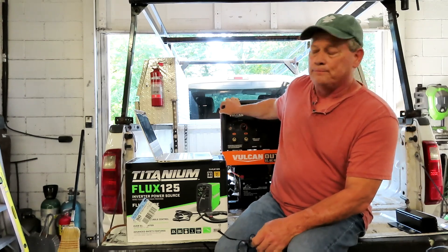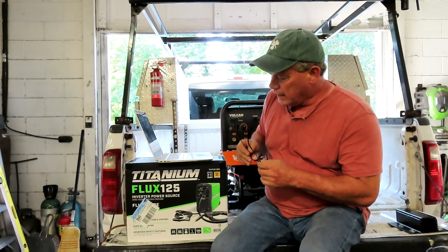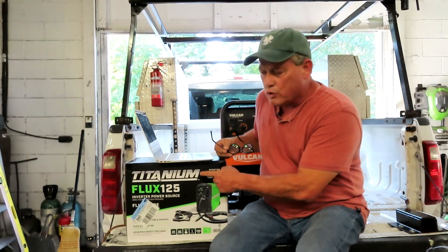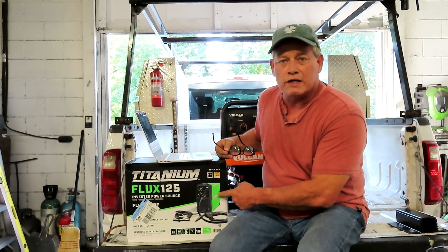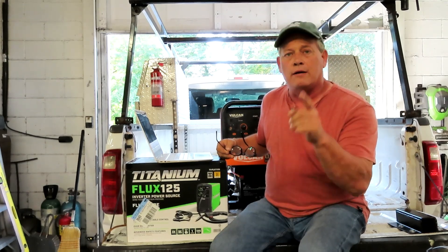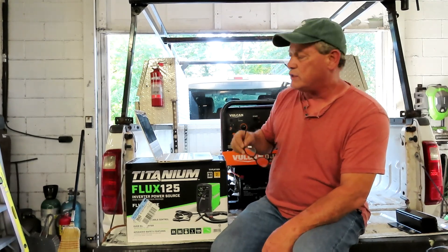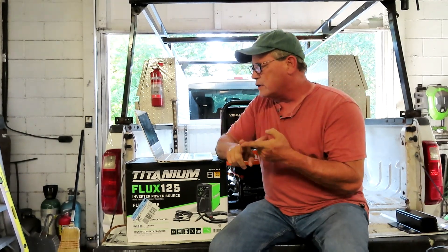I'm talking about the ones with an open frame that just look like a typical generator — those are welder generators. And I'm using this box right here to remind you that as of August 4th, 2024, I'm going to be giving away this welding machine on September 1st, 2024. You've got a little more than three weeks — go find my video about it, follow the instructions, and this could be yours for absolutely free.